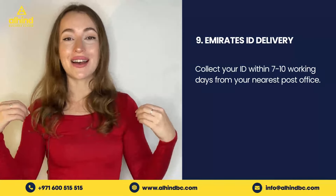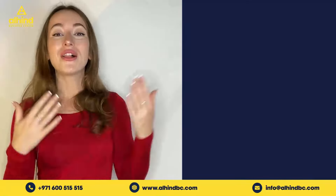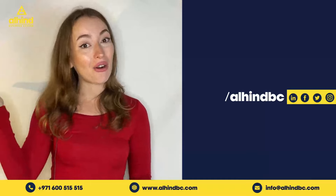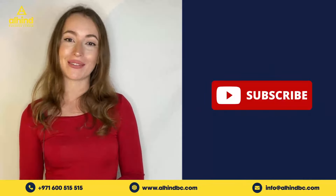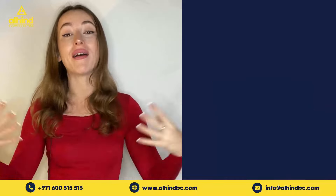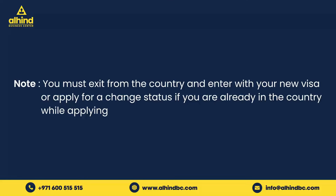We hope that these steps make sense. I know it's not the easiest process, but it is easy if you go with our business center. Follow us on social media and save our WhatsApp number for future inquiries. Do subscribe to our channel because we will be discussing more about becoming a Dubai resident, types of visas, and much more related to this wonderful country.